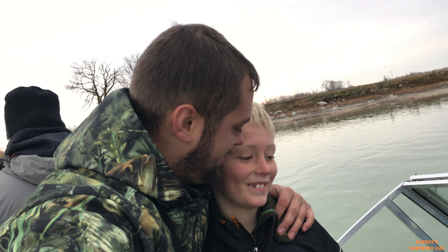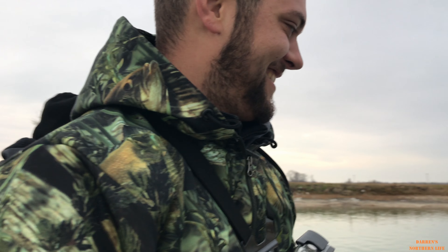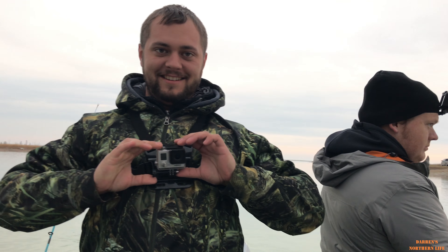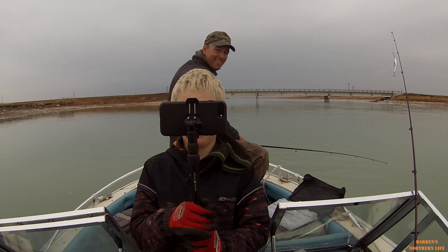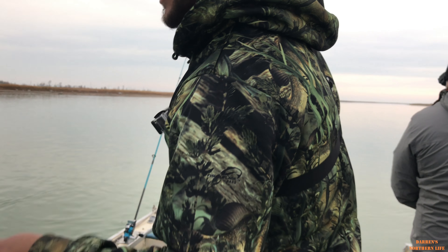That's my cameraman. I'm going to knock him around a bit sometimes though. You're on video too, Micah. Getting camera shy? Okay Micah, let's get back to some fishing. You can turn it off now. One minute.